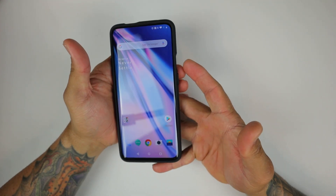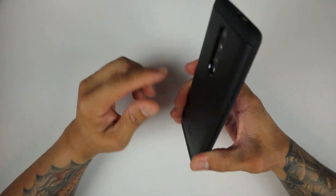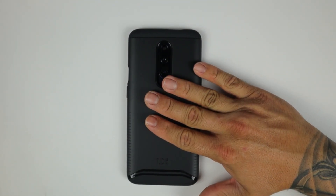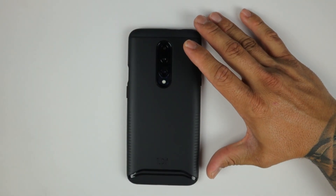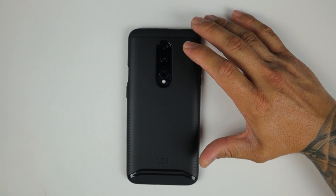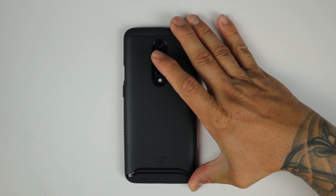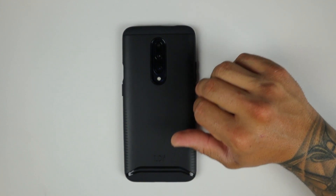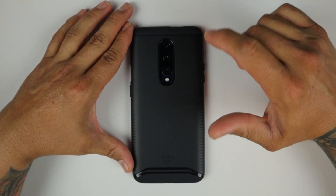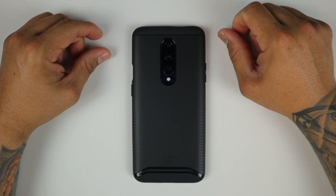This device does not have wireless charging, so we're not going to test any wireless charging capabilities through the case. The Tudia Merge case is available on Amazon for $10.90 with Prime Shipping. Other colors are available besides this black: you have a blue, a matte black — which is what we're seeing right now — a metallic slate, and a rose gold option. All of these cases are $10.90 with Prime Shipping. The link will be in the description below if you want to pick up a Tudia Merge case for your OnePlus 7 Pro.